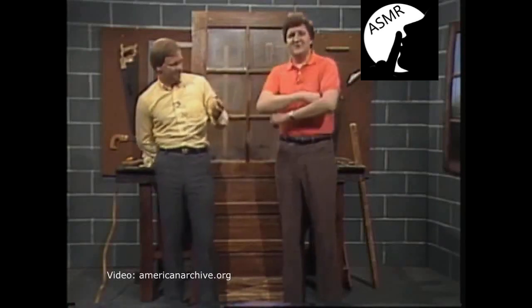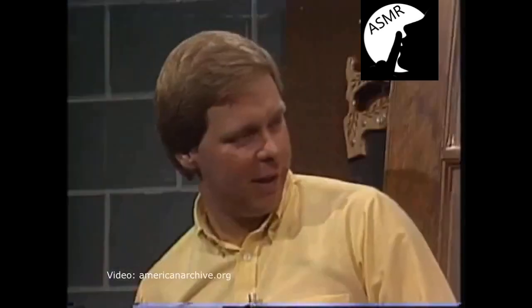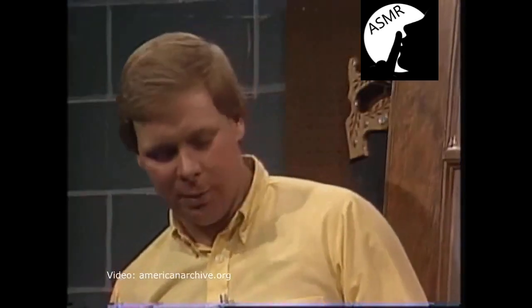This is a home project that virtually everybody watching can tackle and be pretty successful at. It's not a bad job at all. There are a couple of different types of locks. We have a deadbolt keyed lock tonight, keyed from both sides.